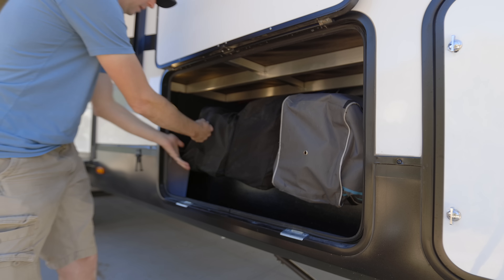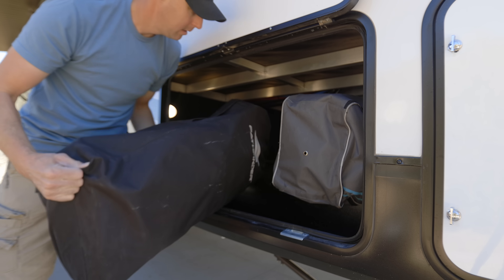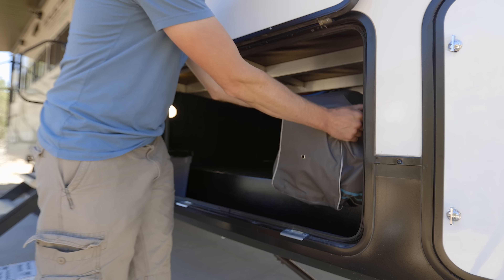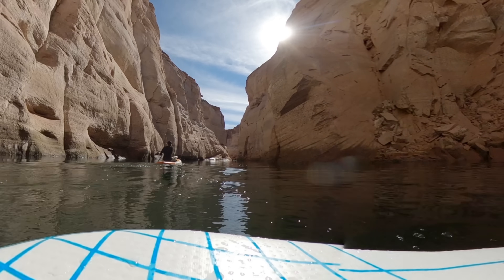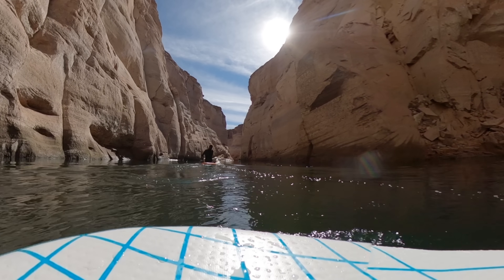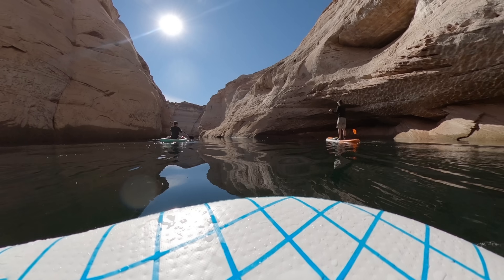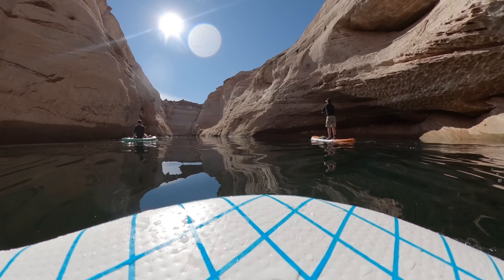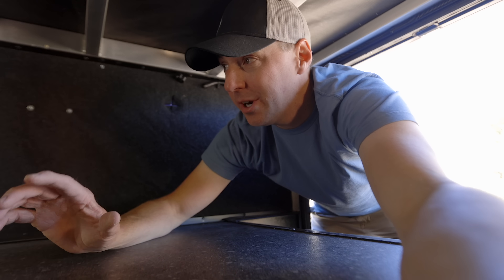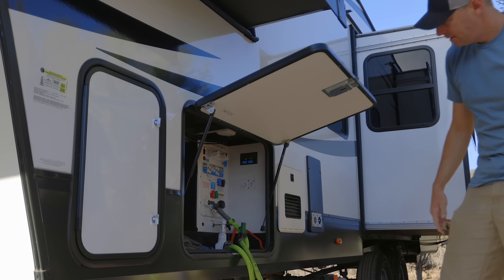These next three items take up the bulk of the storage: our three paddle boards. We have two single-person paddle boards and a two-person one with a seat that we use more like a kayak. When we find a fun place to paddle around where we're RVing, it's one of our favorite things. I'll put a link to the two-person board in the description since it just came back in stock on Amazon. That covers the majority of the pass-through bay — let's get to the other side.